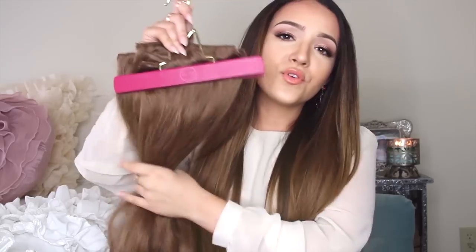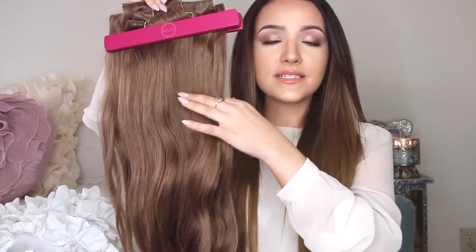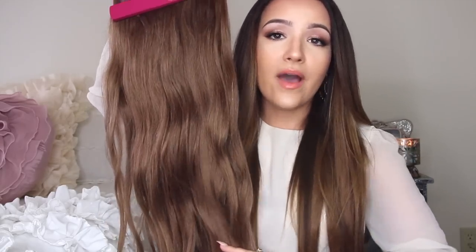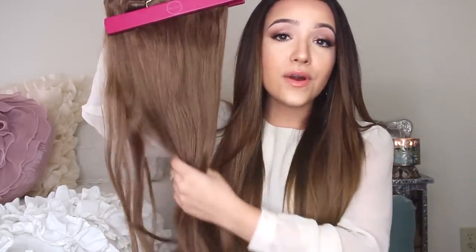I love these so much, or I wouldn't be doing a video on them. I don't review products too often anymore unless I am obsessed with them. The reason I love these extensions so much is, first of all, the thickness and the volume. These extensions are made to be the same length from root all the way to tip. I have never found a hair extension that has the same length from top to bottom. Most taper and are a lot thinner at the bottom.